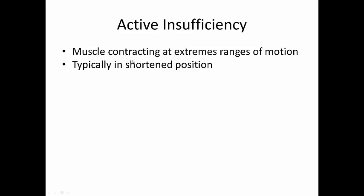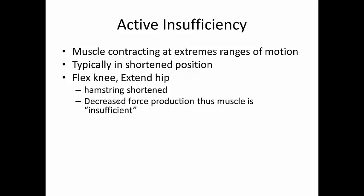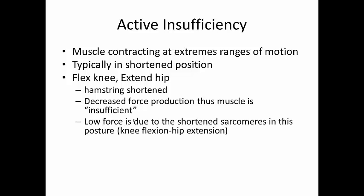Typically we talk about active insufficiency in shortened positions. For our hamstring, it is shortened when the knee is flexed and the hip is extended. Remember, it is a two-joint muscle that extends the hip because it's posterior to the hip, and flexes the knee because the line of pull is posterior to the knee joint. This decreased force is why we call this active insufficiency, and this low force is due to the shortened sarcomeres in this posture — which should lead you immediately to thinking of the force-length curve.